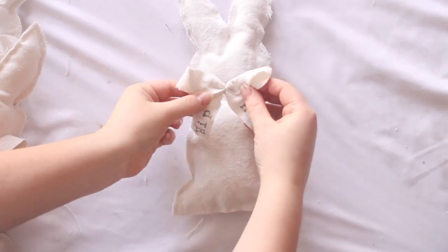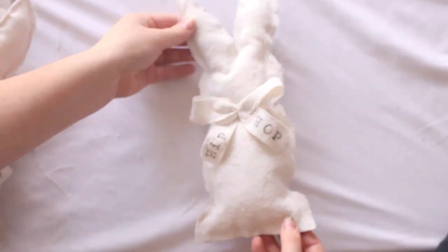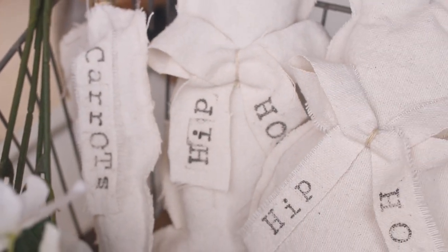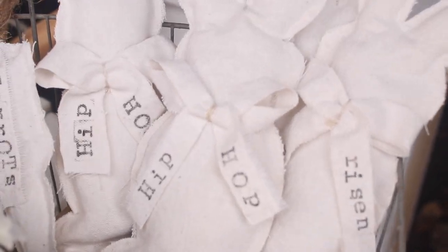Now we're just going to hot glue that little bow on, press it in, and there you have it — a DIY farmhouse no-sew bunny to use all spring long. Thanks for watching.